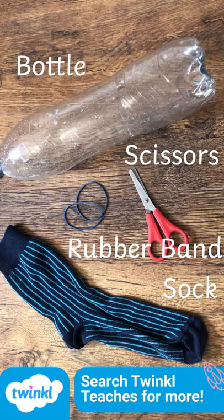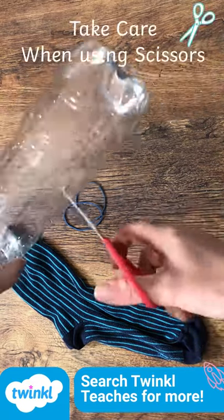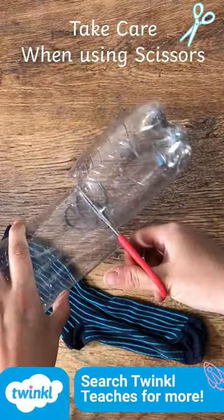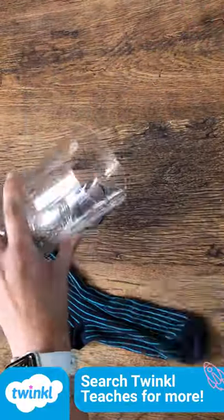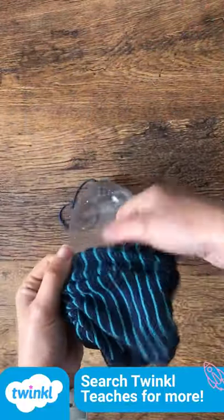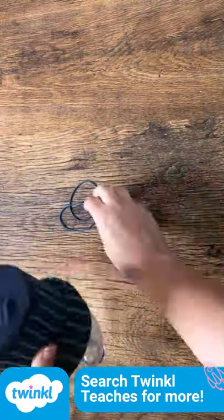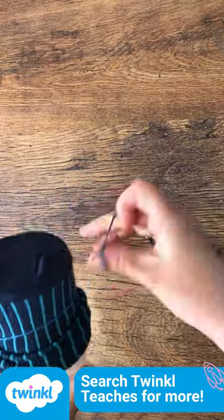This is what you'll need to create your bubble monster. Start by cutting the bottom of a bottle, making sure that you take care. Then place a sock over the top so it covers the bottom of the bottle. Then secure with your rubber bands.